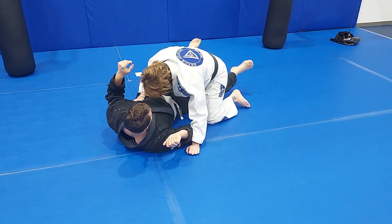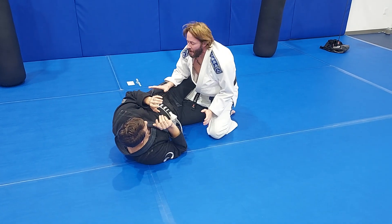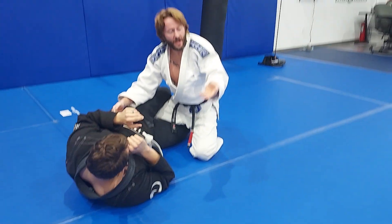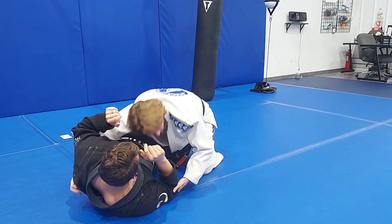One more time. We're going to be locked down here. My hand is going to glide, underhooking the backside of the shoulder. My other hand is going to find the elbow and cuff it — boom to boom.